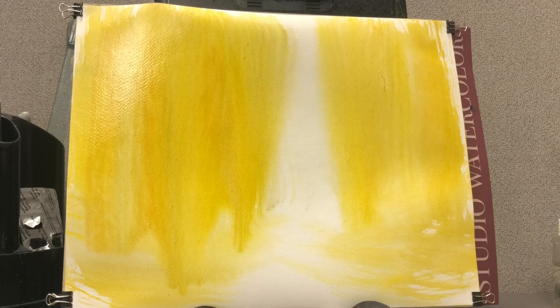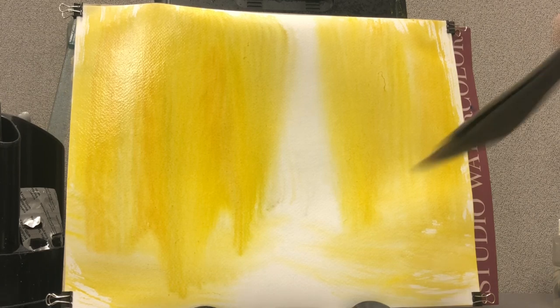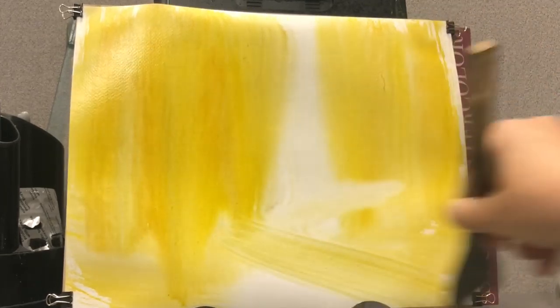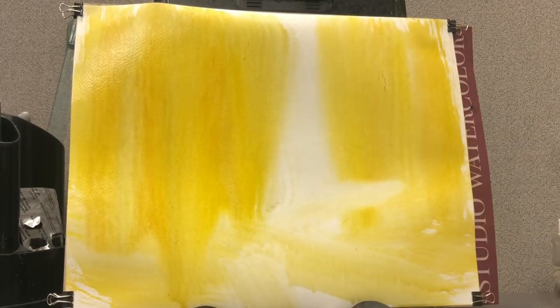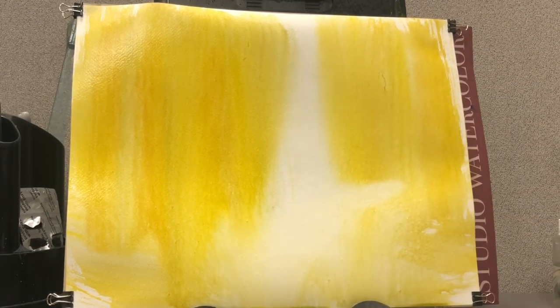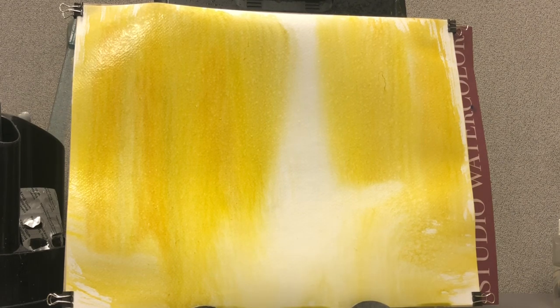This is 90 pound paper, by the way. If you notice it's buckling a little bit — yes, I do have that issue. People ask if my paper buckles. Yeah, it does buckle a little bit. It doesn't really bother me though. You can just reclip it if you want to. I usually just keep going; I'm not that fussy about it.